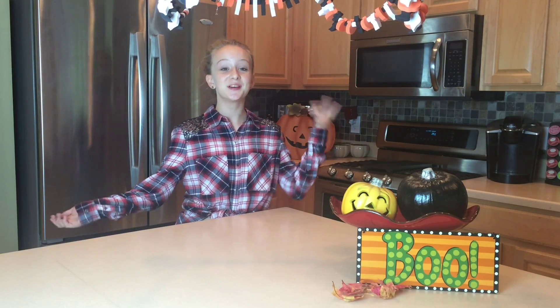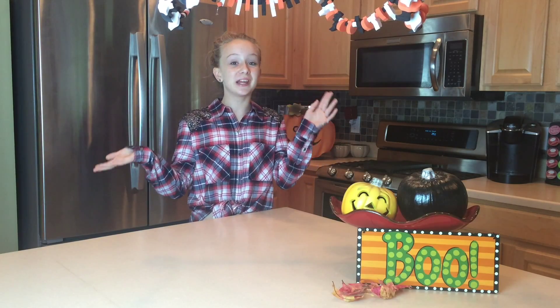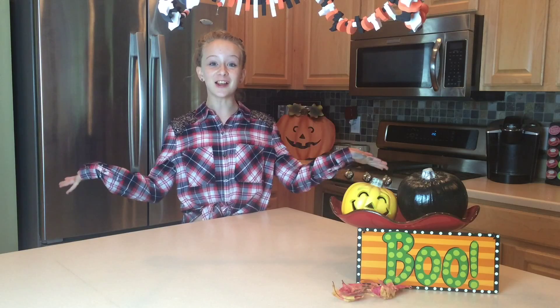Hey guys! Welcome to the cooking portion of my little festive Halloween start-off video for my channel. So what we're going to do here is we're going to do a witch's brew, which is a cute little drink for Halloween. It's kind of fruity. And the other one is a little candy bar kind of thing, and it is called Halloween barf. So let's show you what you need and get started.